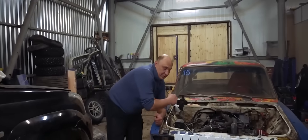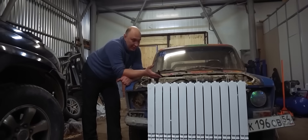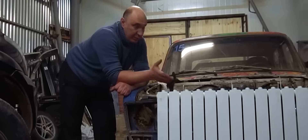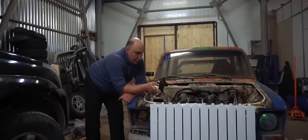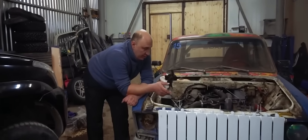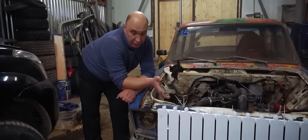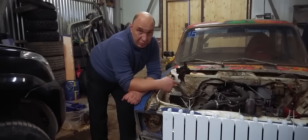Here's where we're at. It's all fairly simple. The radiator has been hung using cable ties, wire, and self-tappers, right in front of the bumper. But we had to flip it, because of where the in and out points are located. We need them to be on the right side of the car, because the hoses are right here.